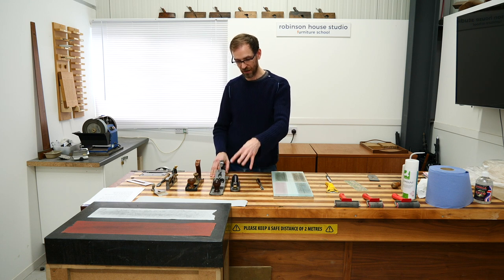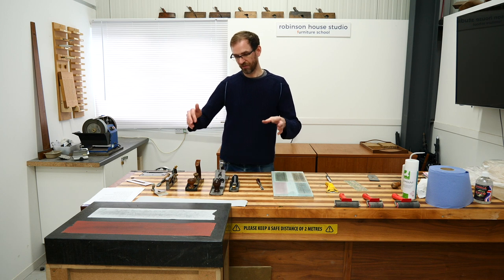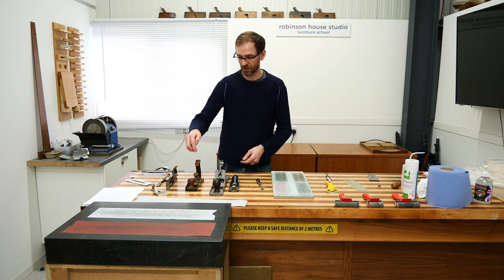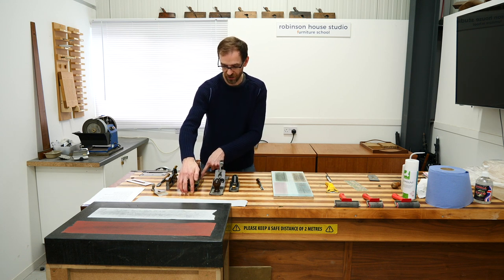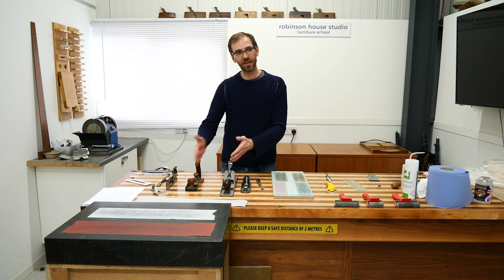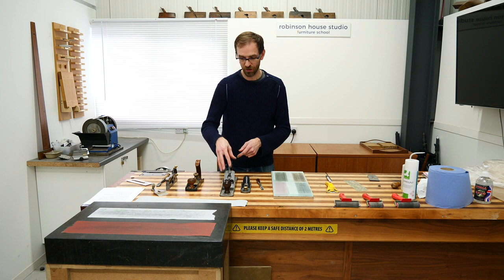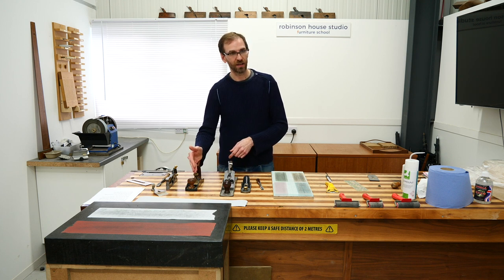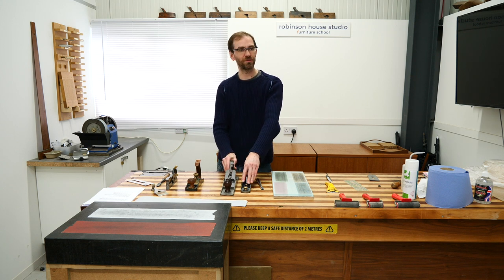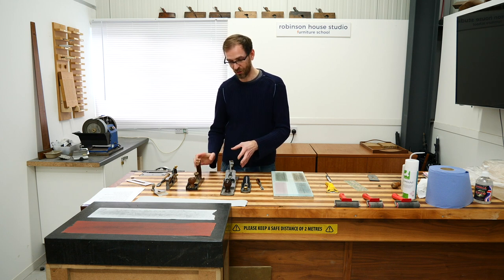I started with just a Stanley block plane, and then as my career progressed I came across the Lie-Nielsen, which is a slightly longer version — more of a jack plane than a smoothing plane — and I prefer that. I quite like this one, and then I use the low-angle plane. I'm discussing this so we can understand why, if these two are the most important ones, I've also got a low-angle plane.